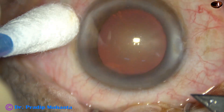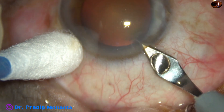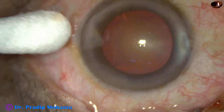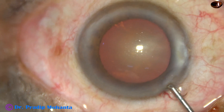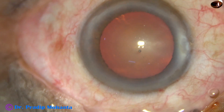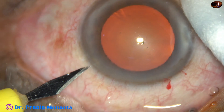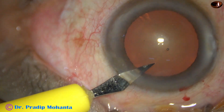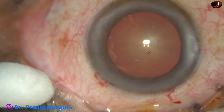This is a totally unedited, real-time surgery. This is the main incision with a 2.8 mm steel keratome on the posterior aspect of the limbus. Now the anterior chamber is filled up with 2% hydroxypropylmethyl cellulose. A sideport is made on the left side of the main incision, about 2.5 clock hours away. We can see that the pupil is well dilated at this time.